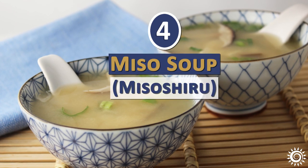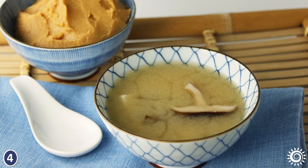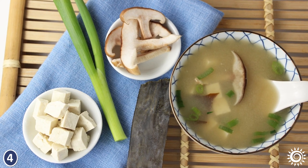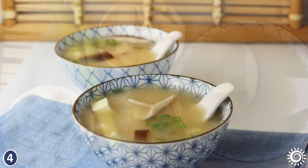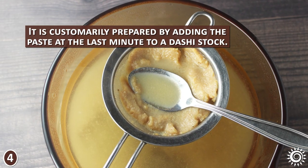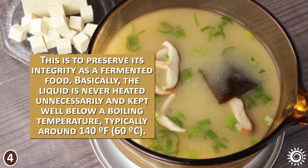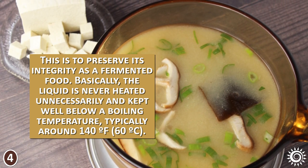Number 4 – How to Make Miso Soup (Miso Shiru). Miso paste is most popular for use in the classic miso soup, usually served with other ingredients like cubed tofu, green onions, shiitake, and seaweed, but there are many optional variations. Miso soup, called miso shiru, is a Japanese tradition. It is customarily prepared by adding the paste at the last minute to a dashi stock, to preserve its integrity as a fermented food. The liquid is never heated unnecessarily and is kept well below a boiling temperature, typically around 140 degrees Fahrenheit.